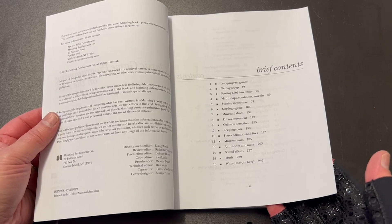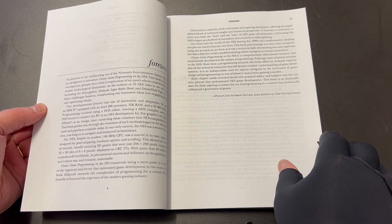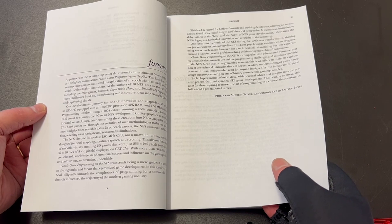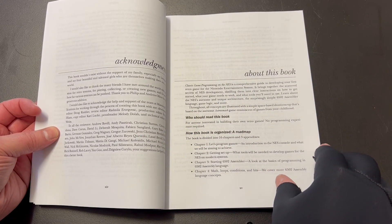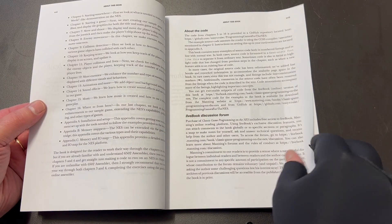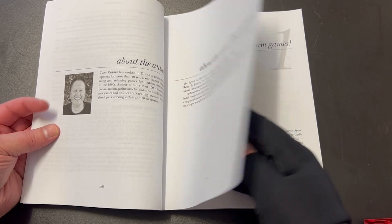We have 16 chapters plus 3 appendixes, and a lot of detail in there. We have this absolutely magnificent foreword written by the Oliver Twins — very enthusiastic. They're very prolific programmers; they released a lot of titles for the NES, so they were very happy to do that. There's a preface which talks about my history, then we have 'about this book', about what we're going to learn, and all the support materials. There's a page about the colour illustration — many books have got these very strange covers. And a little mugshot of me.